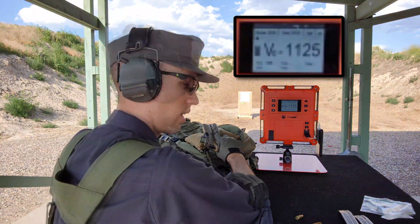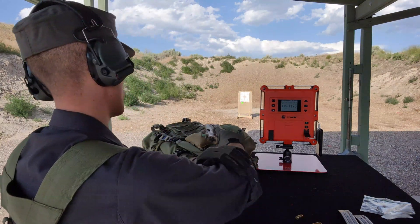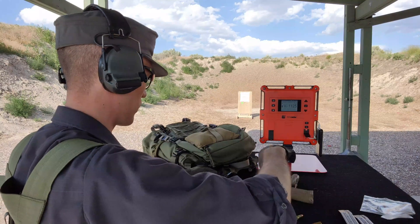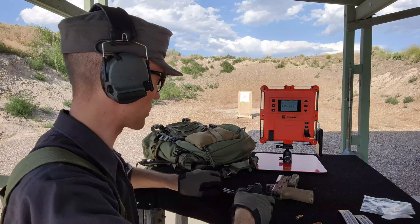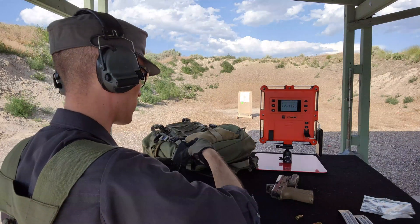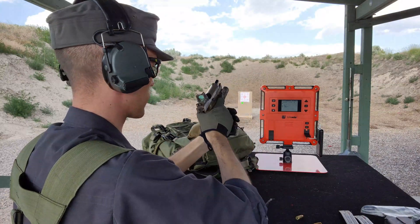All right, the one at the very bottom left I definitely pulled, but the rest are pretty good. So moving now, I'm going to load up the ones with setback, and we're mostly going to watch these pressures and see if they're any different. These were pretty consistent so far. All right, now for the ones with setback, we'll see how this goes.